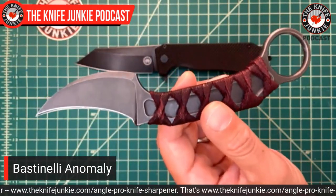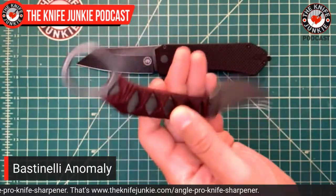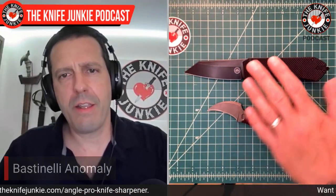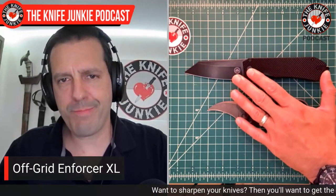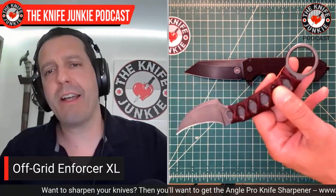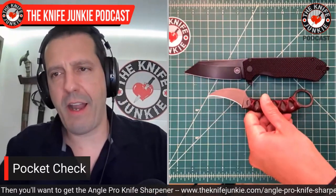For me, it's a thing of beauty and I just like to have it on my person so I can admire it from time to time. So today's knives: in the pocket is the Off-Grid Knives XL Enforcer — a beautiful bellied wharncliffe blade — and on the belt today in the 12 o'clock position horizontally is the Bastinelli Anomaly.